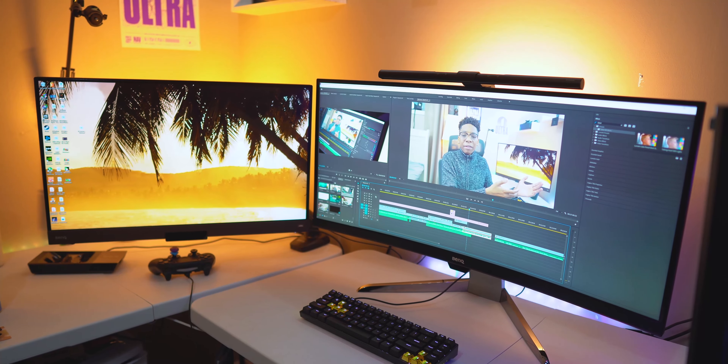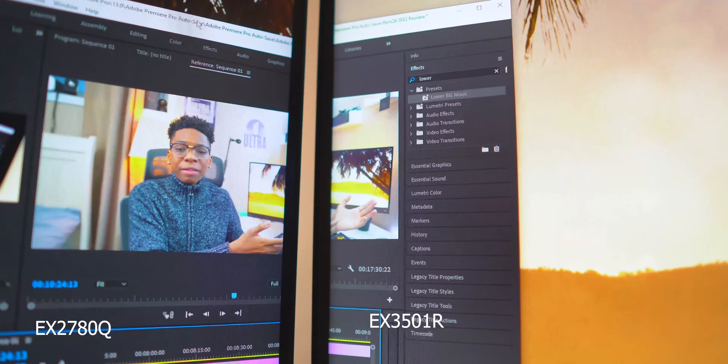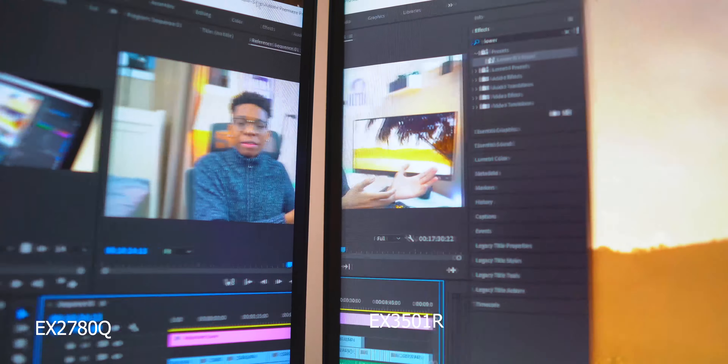The color reproduction is way better than any monitor I usually use. I have a 35-inch monitor for video editing, but I find myself using this monitor more for that purpose because the color reproduction is so good. What I've started doing is editing on the 35-inch but using this as a viewfinder for color grading to see the real colors. I also noticed that when printing from Photoshop, the colors on the printed pages are really close to what's on the monitor — that's already a plus.